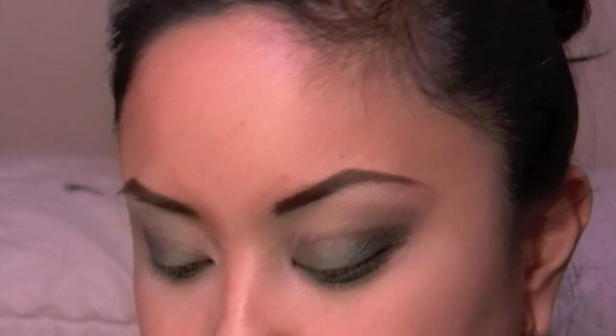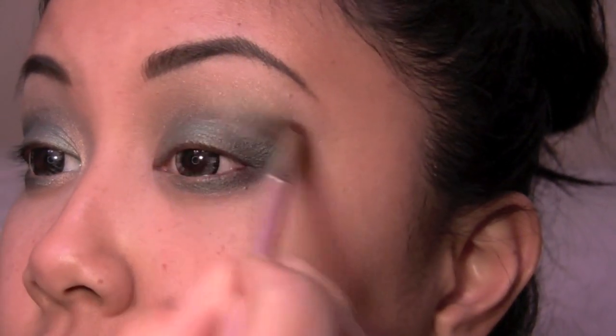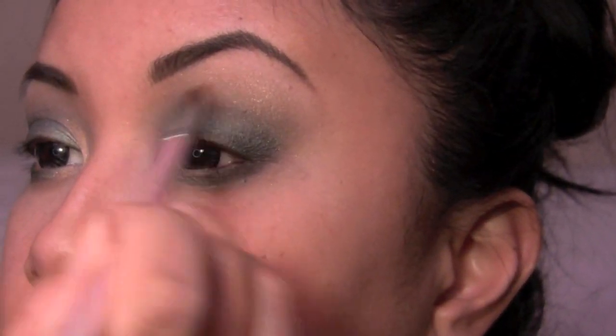Looks funny now — we'll blend it, I promise. Kind of drag it from the outer corner inwards, like on this outer edge right here, then create a V shape. I'm also gonna drag the color down on the outer edge, blend this down. Then take the same angled brush that you used to pop in your crease color and just blend out the edges and soften it back up.